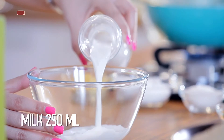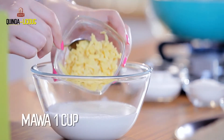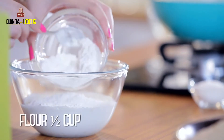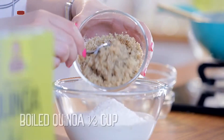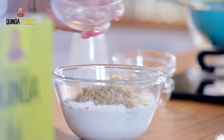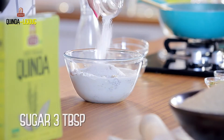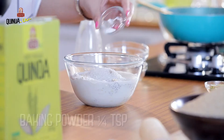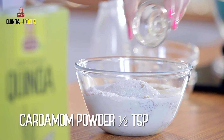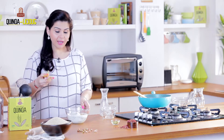For the batter, I'm adding milk, mawa, some flour, and cooked quinoa that I've already washed and boiled. I'm now adding sugar, some baking powder, and cardamom powder. If you like, you can also add a hint of rose water.